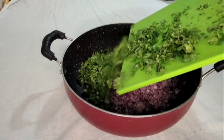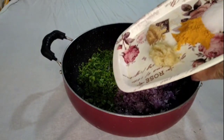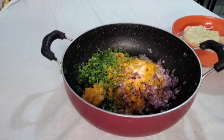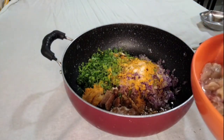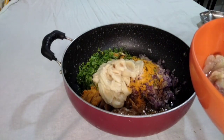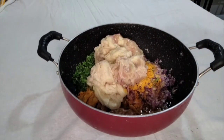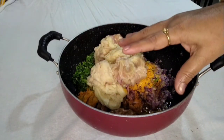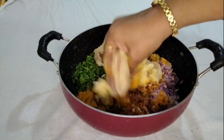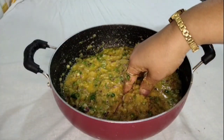Mirch ani kothimbir sudha ghaalo, ani he masale aahe dale — lasun paste, halad ani mith he sudha ghaalo, aapan. Magashi aapan hi chincha bijad ghalun thevali hoti, ti chincha sudha ghaaluy. Aani sagalyat shevati aapan hi Gaboli, aata haataanich asal kuskaroon mix karun ghyacha aahe, pan tya aadhi haat aple swachcha dhotlele asavet.